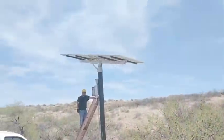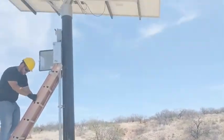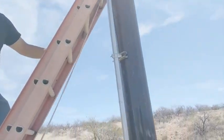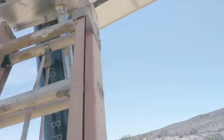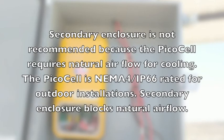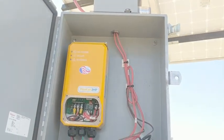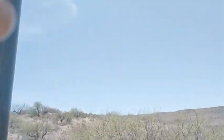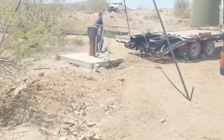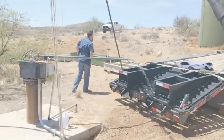We've got the array up here — let's just check out the pico cell box. It's pulling about five and a half amps. It's bright and sunny, clear, good sun.